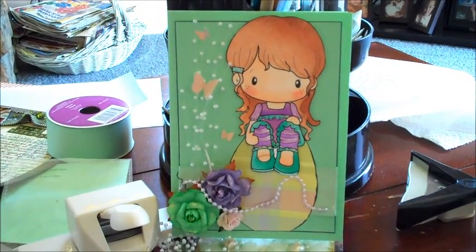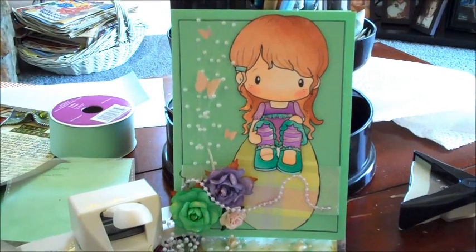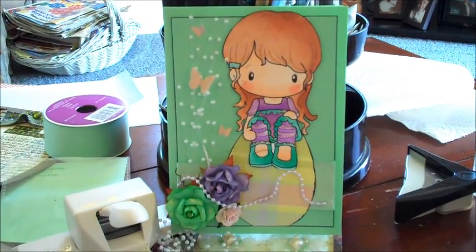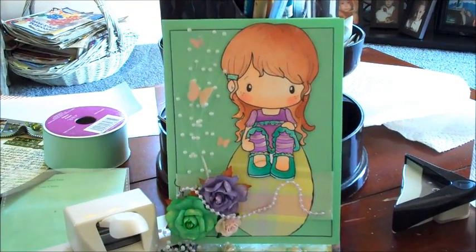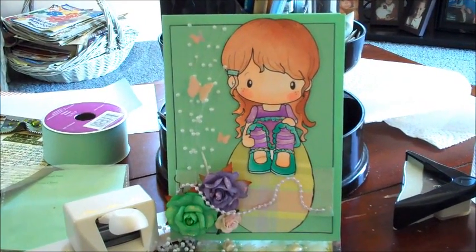Happy Easter, guys. I just wanted to share this card I made for my mother-in-law. I think around here, she's about the only person that really enjoys or appreciates a handmade card.